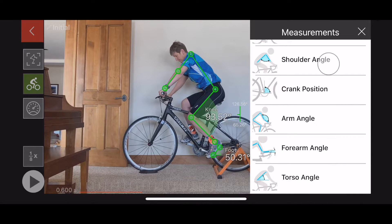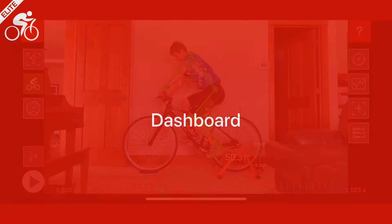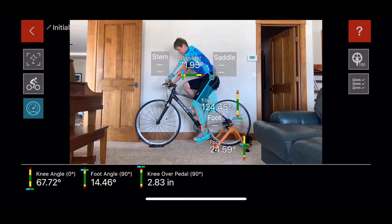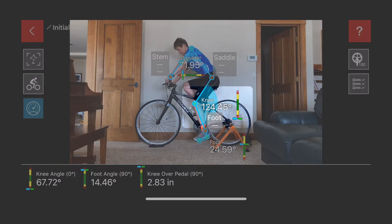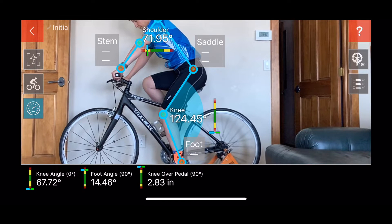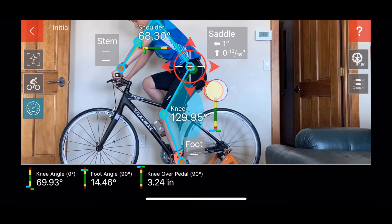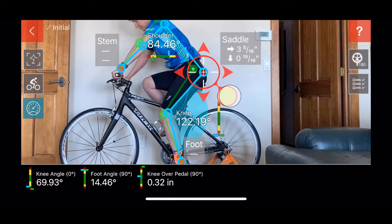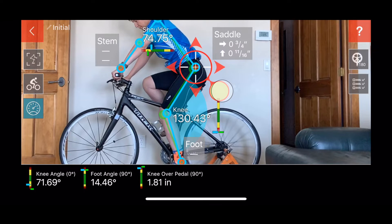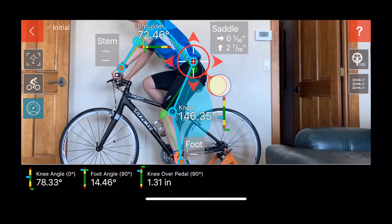Measurements can be added or removed from the display. Tap the dashboard button on the left side to see key measurements with normal ranges. As you can see here, the knee angle at the bottom of the stroke is below the suggested range for best comfort and efficiency. Explore changes to the saddle position by tapping on the red hip dot and moving it around — notice the wireframe and angles changing. It appears that moving the seat up about two inches would be a good first step to getting the knee angle into the suggested range.